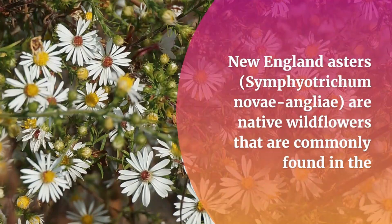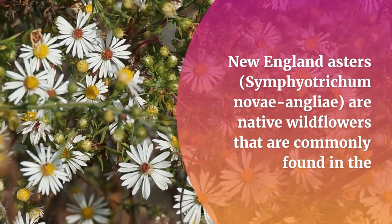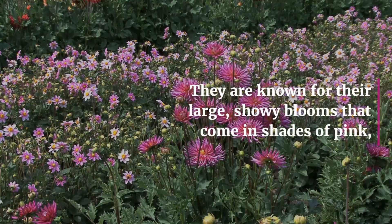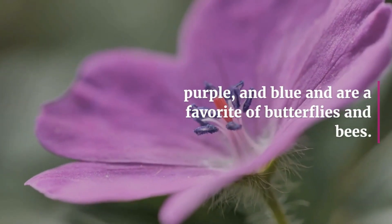New England Asters are native wildflowers that are commonly found in the northeastern United States. They are known for their large, showy blooms that come in shades of pink, purple, and blue and are a favorite of butterflies and bees.